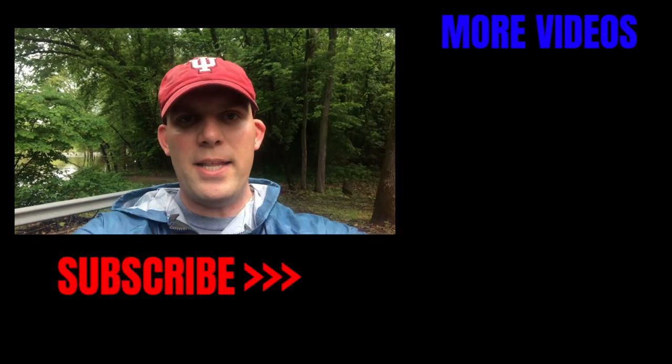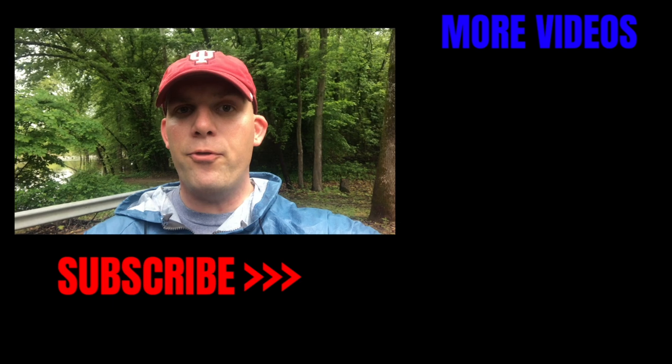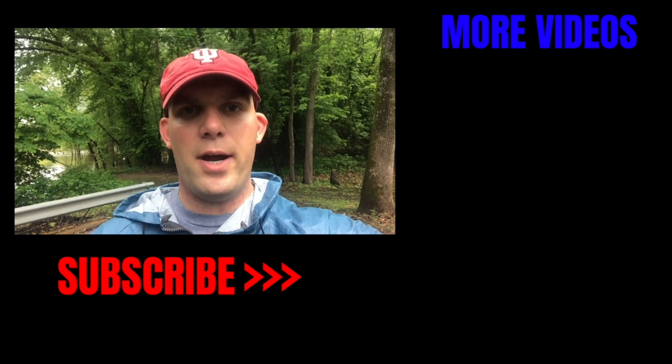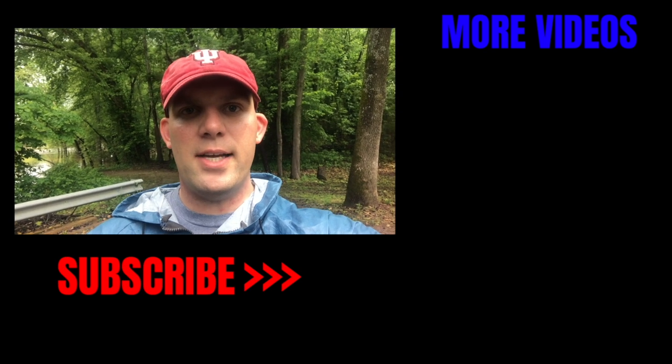Well, if you guys enjoyed this video, be sure to check out some of the other videos here on the right-hand side. But before you do that, like, subscribe, click the bell so you're notified when we post more content. And check us out on Instagram. This has been Chris with ShowMeTheHogs, and I'll see you guys next time.